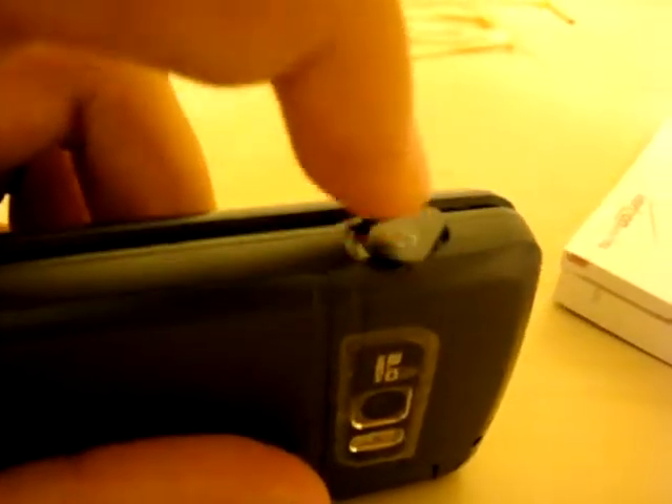Here's the headphone port — it's a 2.5 millimeter, so you won't be able to use your iPod headphones or standard store-bought headphones. You're gonna have to buy an adapter to convert it to a 3.5 millimeter jack. A little bit of an inconvenience, but that's okay — I have an iPod anyway.